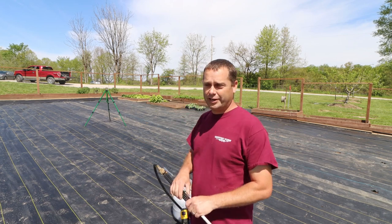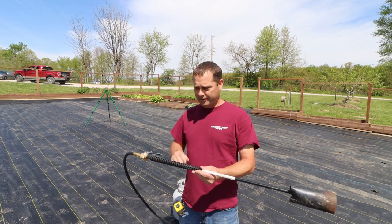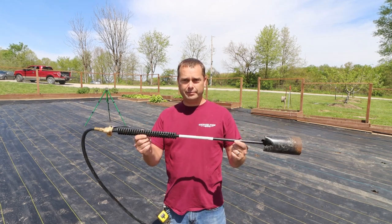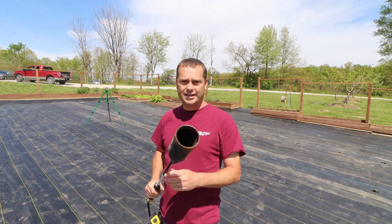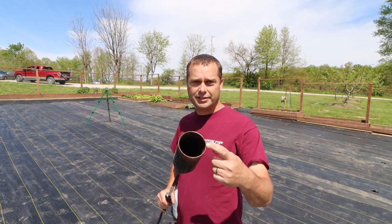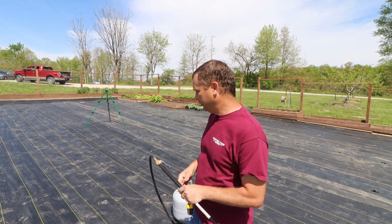But before we can do that, we're going to have to put some holes in this weed fabric. To do that, I've got a Big Max torch — I believe that's what it was called. I picked this up at Rural King. It has a really nice 3-inch diameter end on it, and that'll make a nice perfect hole in the fabric.